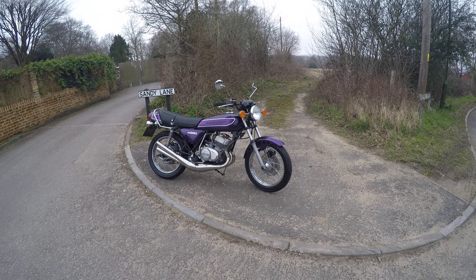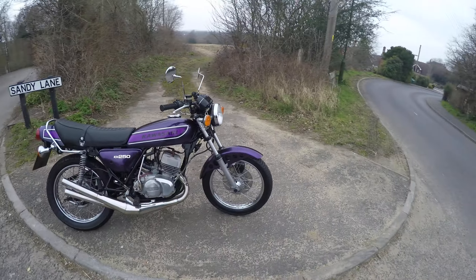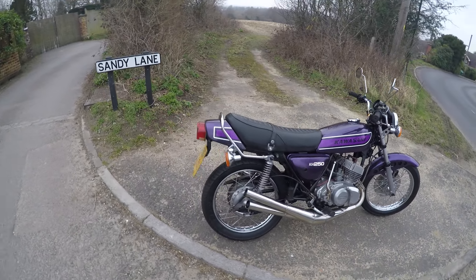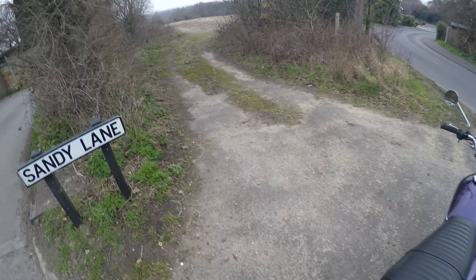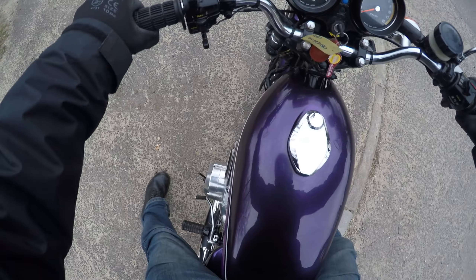This is a short video to demonstrate the Kawasaki H250. I'll take a bit of a ride, just run through the gears and the brakes and that kind of thing. You won't be able to hear me very well on this camera unfortunately, but I'll describe as best I can.